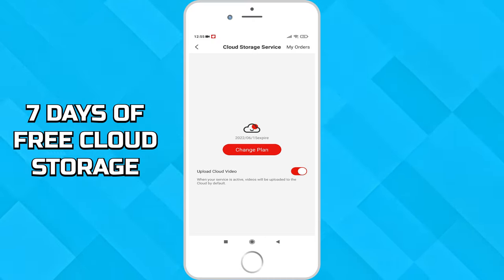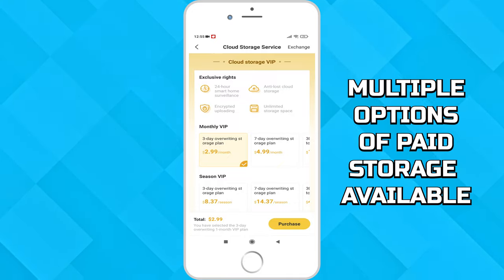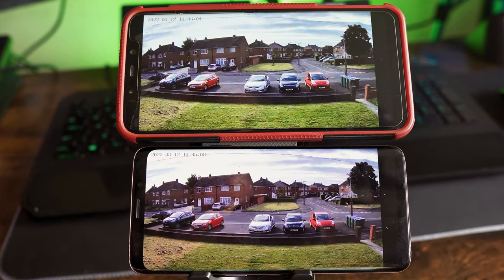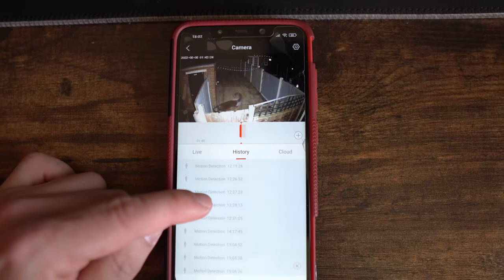You will get seven days of free cloud storage, then there are multiple options you can select once this expires if you wish to continue having your footage stored on the cloud. The app also allows you to share the camera with other people, and you can decide if they can only view the camera or have full control.